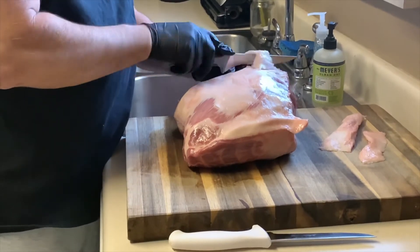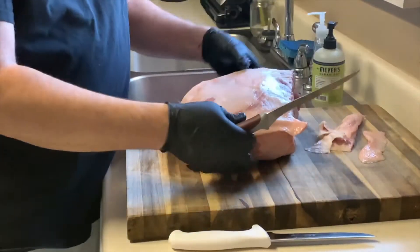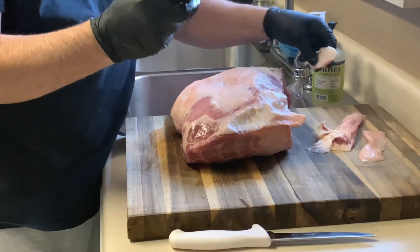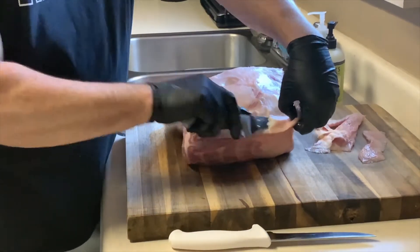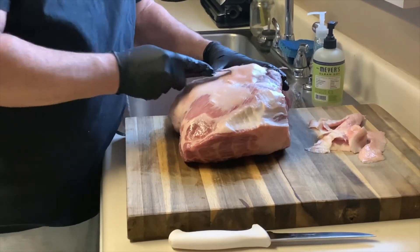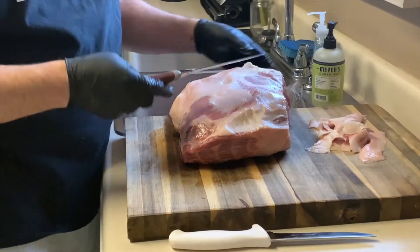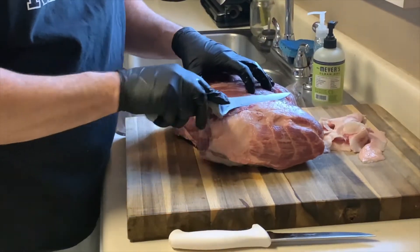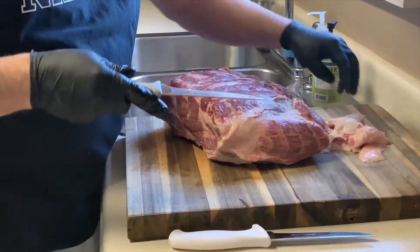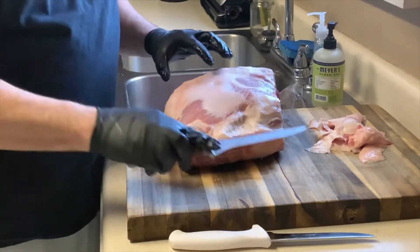I like to take this part off and flip it over to get a lot of the fat off the bottom as well. I like to say if it's white, take it off. I like to expose the meat. If I were in competition I might flip it over and trim some more down here. I am going to expose a little bit of the money muscle just because I can. You want to trim all this white stuff off, so you're exposing a lot of the meat.